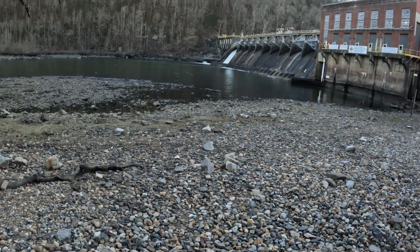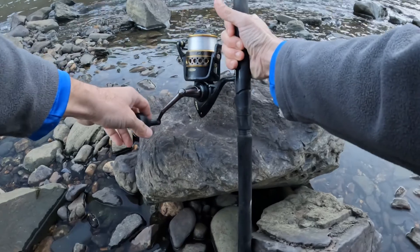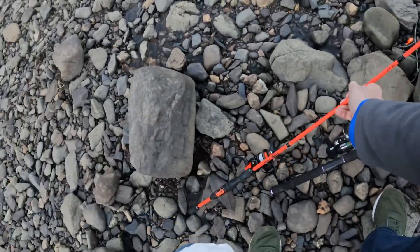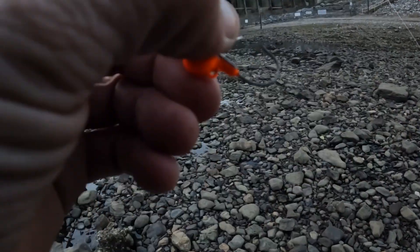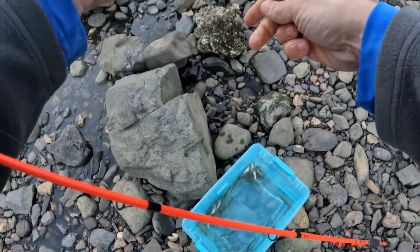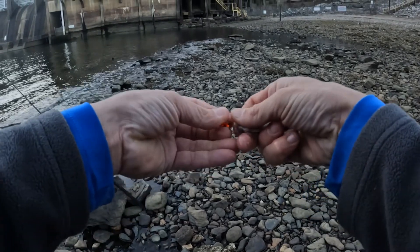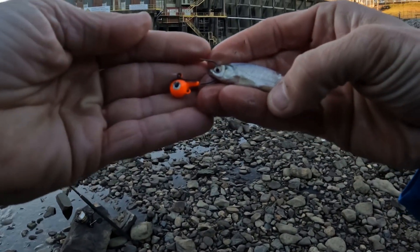We're going to cast and see what happens. I got this one cast out, got it set on bottom. And I'm going to put one on this jig head — just like that.